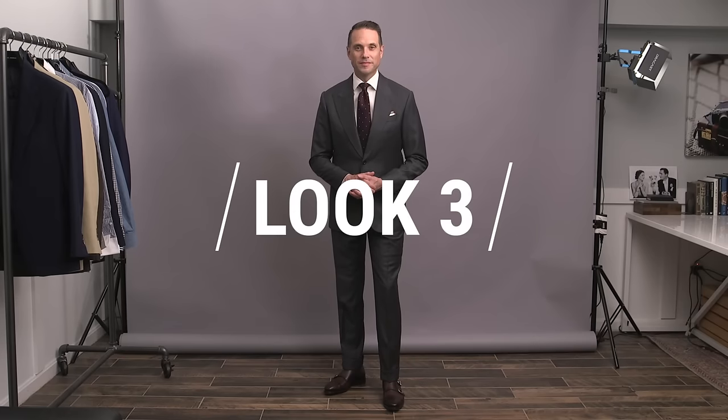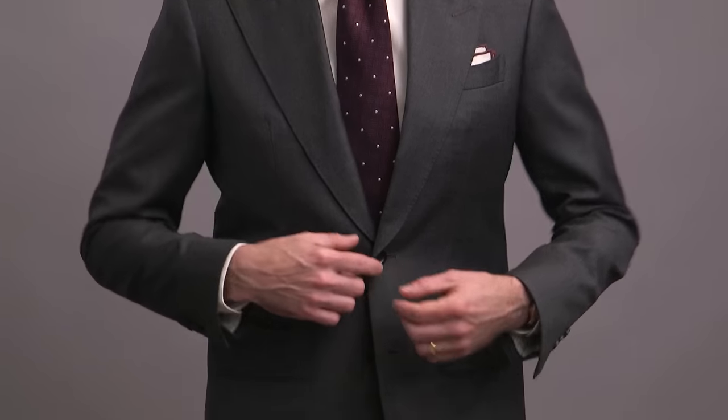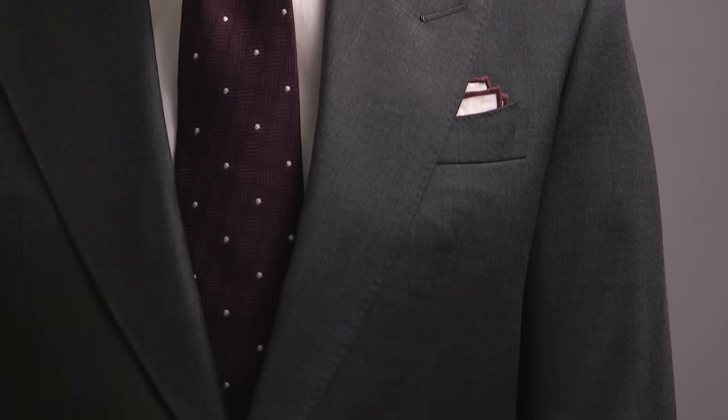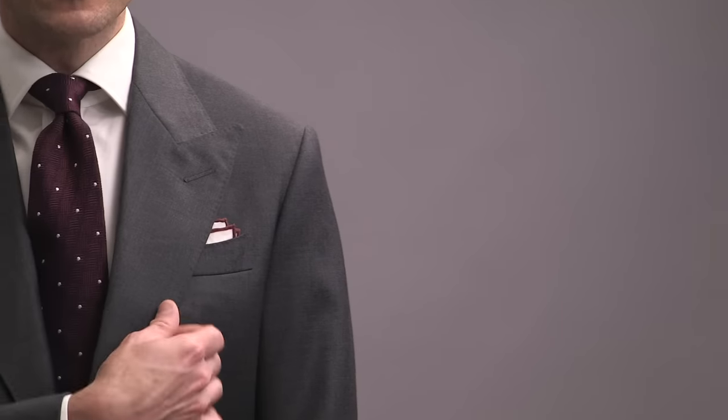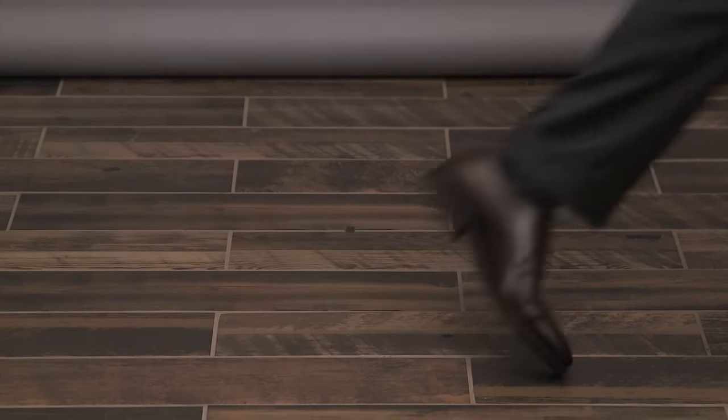Look number three, our second look featuring a classic medium gray suit. This time, though, adding in a little bit of color via the burgundy tie. A deep burgundy like this is a really rich color and pairs very easily with gray. The tie also has a very simple pattern in the form of white dots, and if you zoom in, you can also see the subtle pattern in the fabric, which is a nice detail that adds texture and visual interest. Pulling in the burgundy of the tie with the colored edge of the pocket square, and also with the double monk strap shoes that anchor the outfit. A classic look with a rich and elegant pop of color.